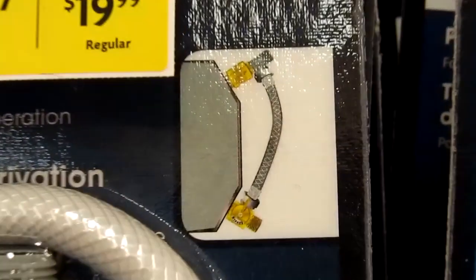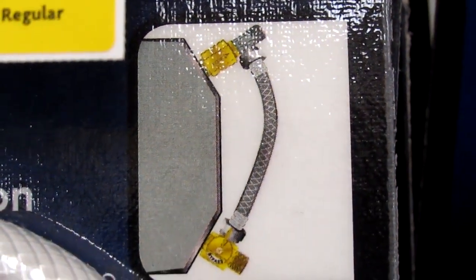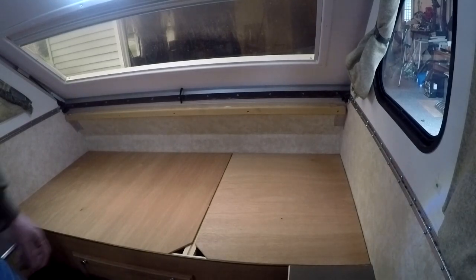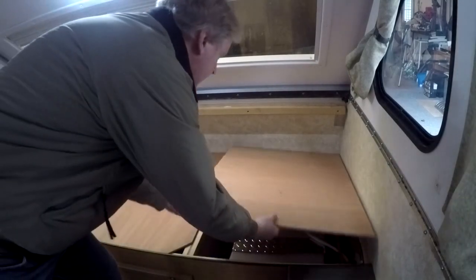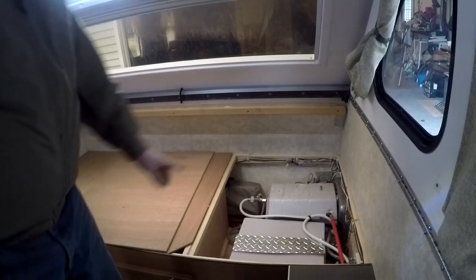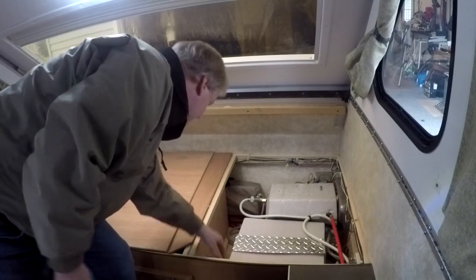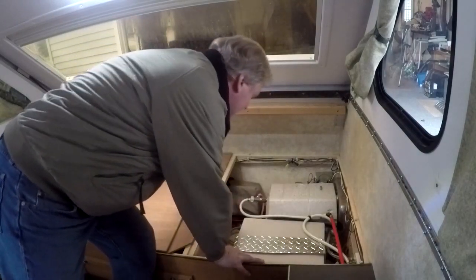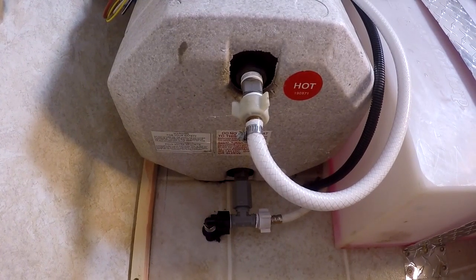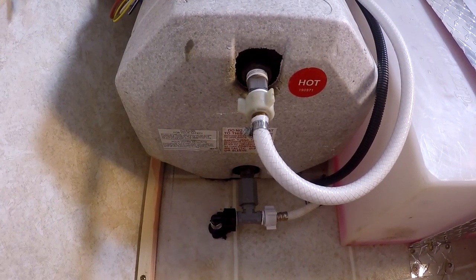This is what it looks like when you're done — that's the bypass system. I've taken all the cushions off the couch, or the bed as it normally is. Underneath all that stuff are the boards for storage and the water system. That big white tank is the cold water tank, and then the hot water tank is the foam-covered, styrofoam-covered tank in the back. Cold water comes in from the bottom, like most hot water tanks.